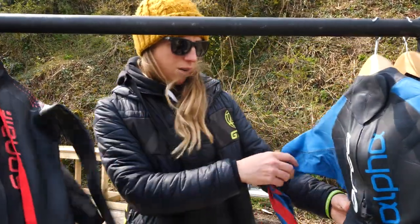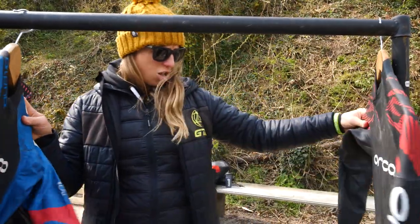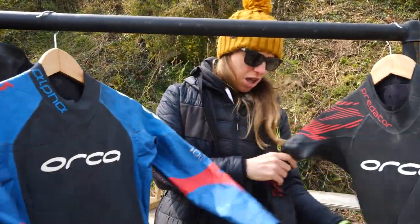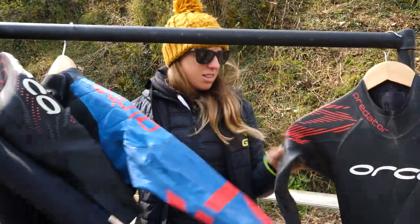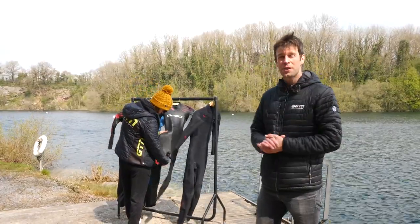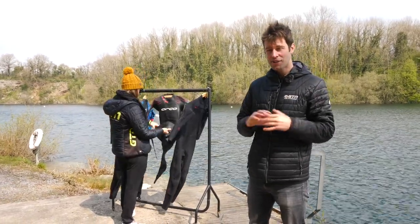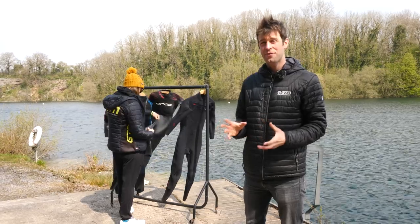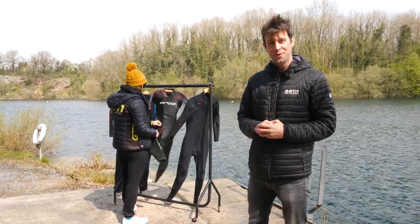So much choice here. What have we got? Very flexible — a 3-2, a 4-3, a thermal wetsuit, hip buoyancy. I don't know where to start. Whether you're new to triathlon or open water swimming, or an old hand at it, choosing a new wetsuit can be an absolute minefield. There are so many choices out there, all offering different benefits. Which do you choose? Well, today we're here to help.